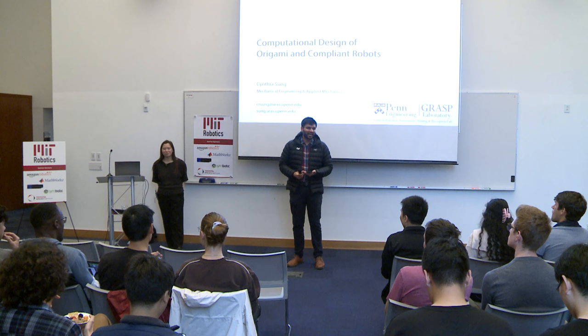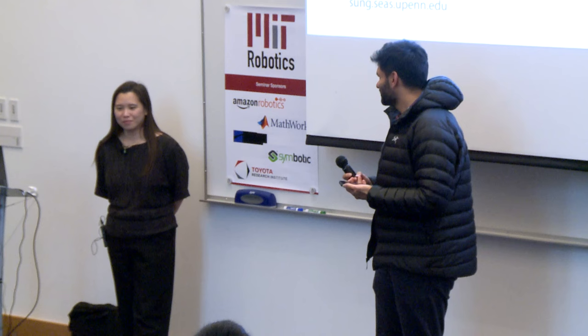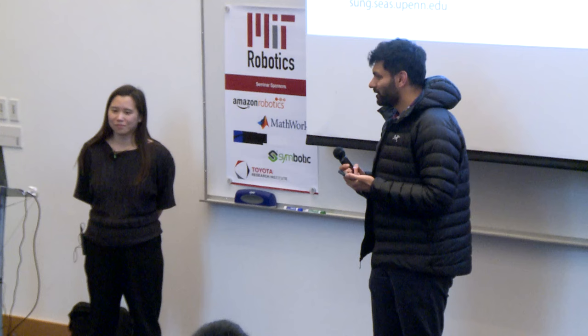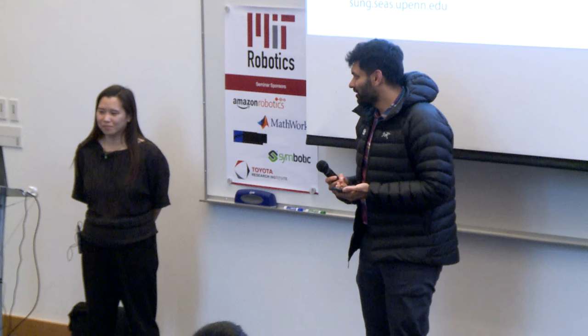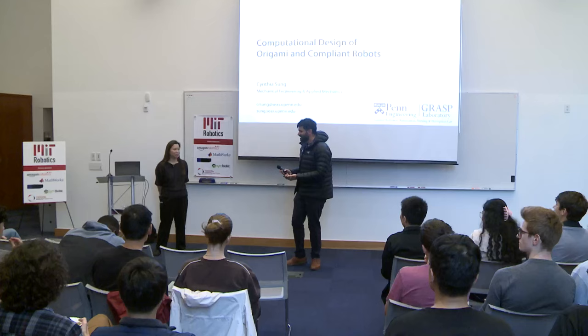Now she is a professor in the GRASP Lab at the University of Pennsylvania in the Mechanical Engineering Department. She does work in computational design of robots and fabrication of robots. Her work has won multiple awards, including the NSF Career Award and the ONR Young Investigator Award, and many others. So Cynthia, it's a pleasure to have you, and we are looking forward to your talk. Please take it away.